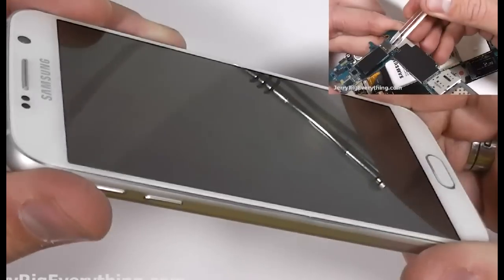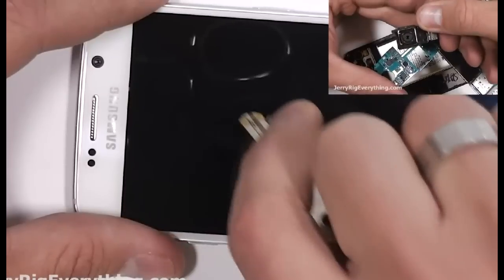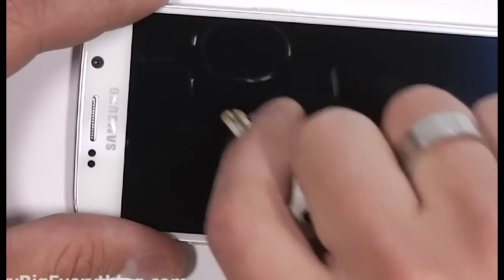Every time I get a new phone I'm curious about how durable it's going to be. How easy does it scratch? How far can it bend before the screen cracks? I'm sure I'm probably not the only person who has wondered these things, so today I'm going to sacrifice my phone for science.